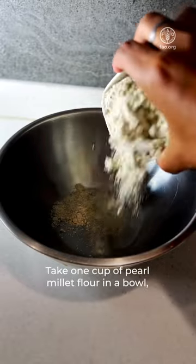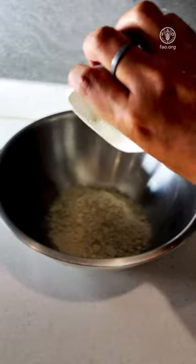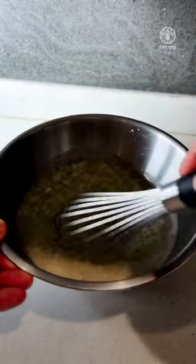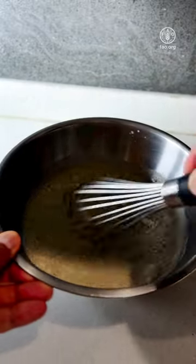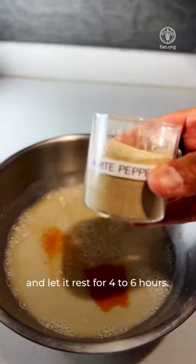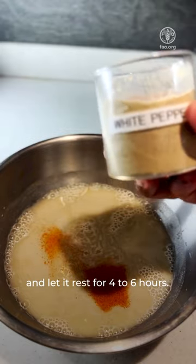Take one cup of pearl millet flour in a bowl, add two and a half cups of water, whisk it, and add paprika, salt and pepper, and let it rest for four to six hours.